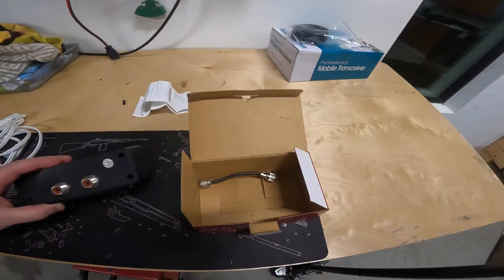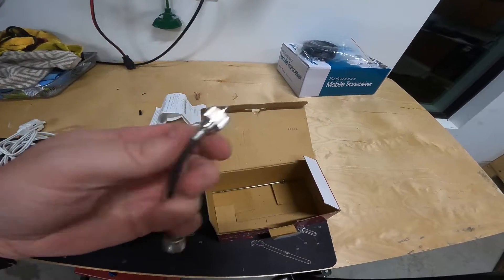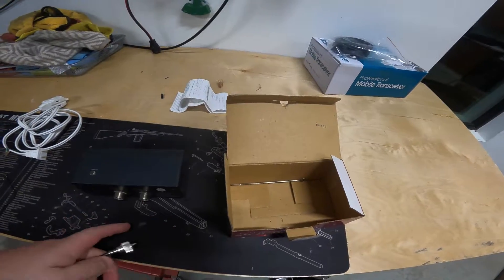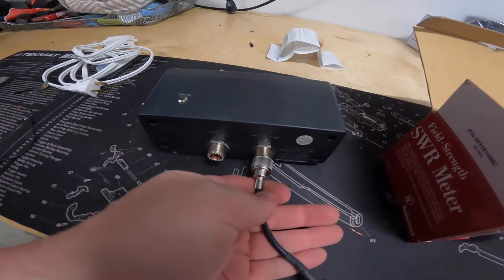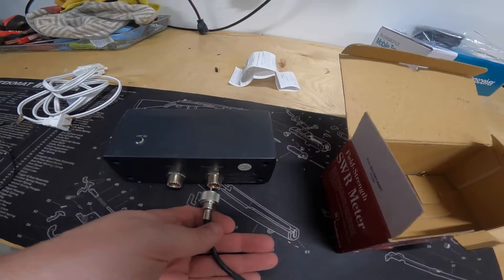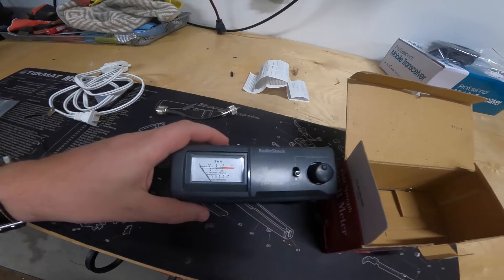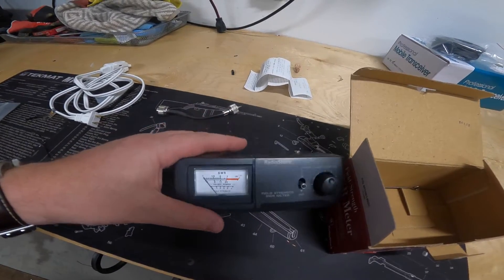All we've got to do is take this short little cable here and tie it into the back of the radio — tie that into the transmit side — and then the antenna lead will screw into this side. Then we can key up the radio and see where we are. I'm going to go ahead and get that set up and show you how that looks.